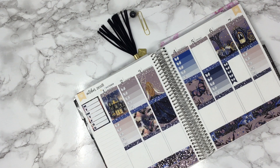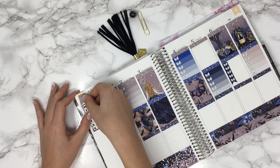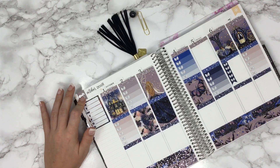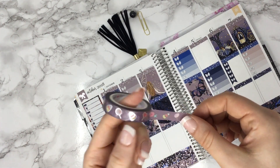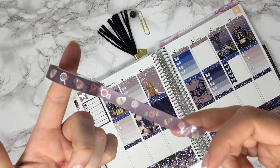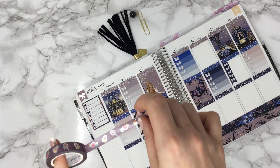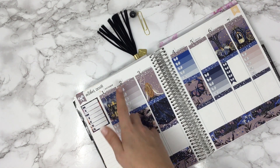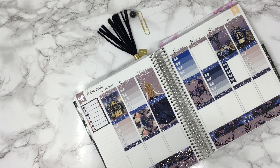I'm going to put my flag cover-up down there first — purple of course. I have this Simply Gilded washi and I thought it went pretty decently with this kit. It's Halloween themed with a candy corn and foil on it. I'm thinking I'm going to put it on top and then put my headers right there.